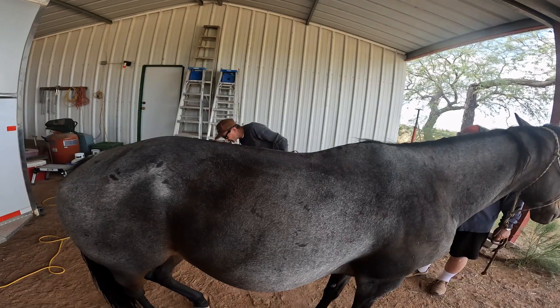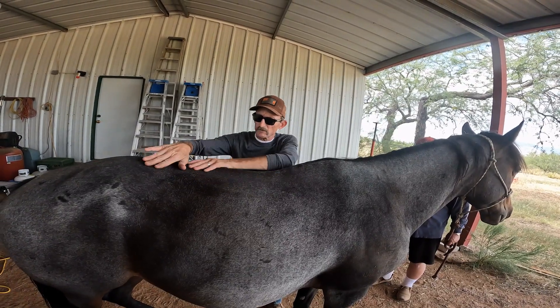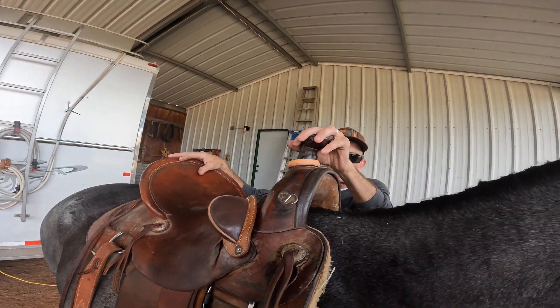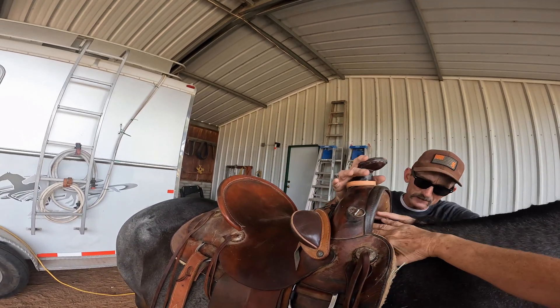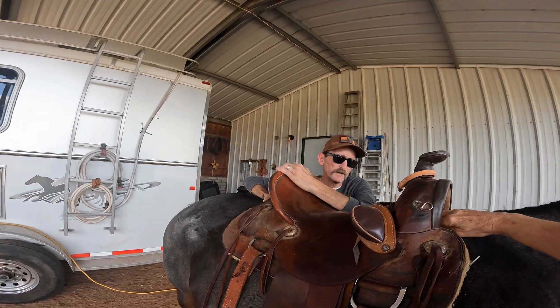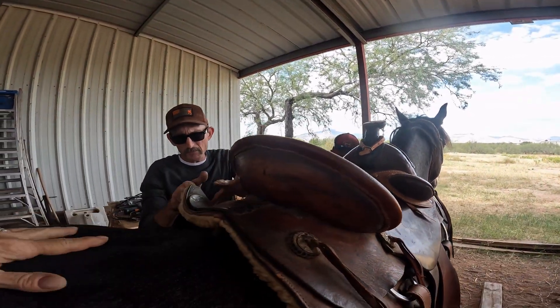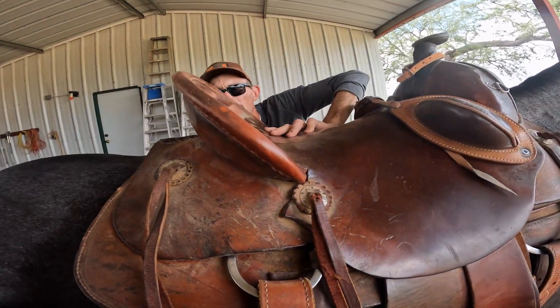You can solve a lot of your problems with a good pad and blanket, and we do have a good pad and blanket. So let's throw one of your saddles on here. The wool and the leather on the bars makes it a little more difficult to check the fit, but right off the top you can see it's not touching his withers, it clears his backbone. You can stick your hand under here — it's getting good purchase all along the way.